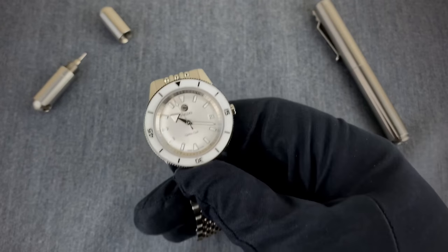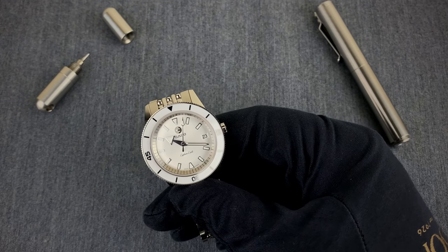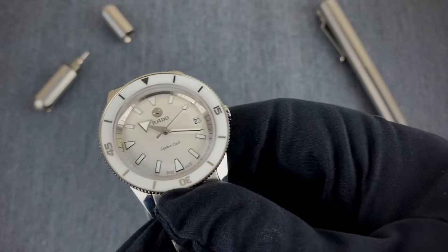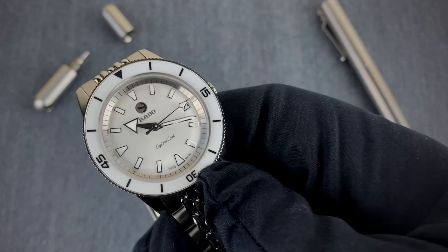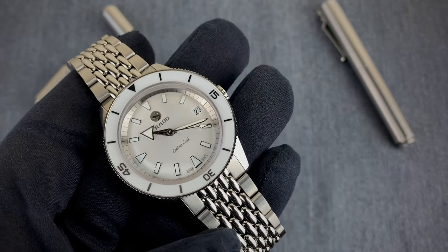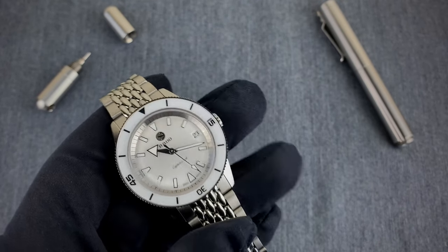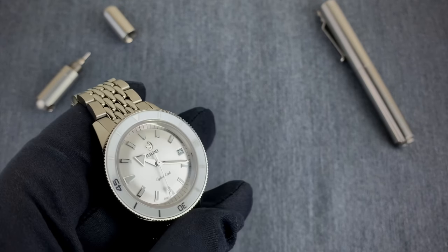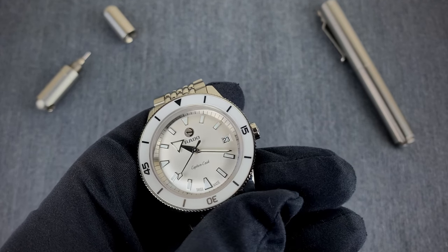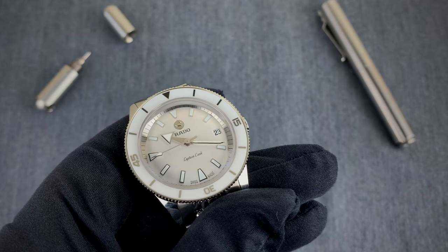Her biggest takeaway was the size. She's used to 28, 29, or 30 millimeter watches, and this was her first time wearing a 37 millimeter watch. She initially thought it would look too big on her slender wrist, but she quickly realized 37 millimeters was her sweet spot. I think we've converted her — she'll be looking at 37 millimeter watches going forward and stepping away from the smaller sizes, which she now considers a little too dainty.